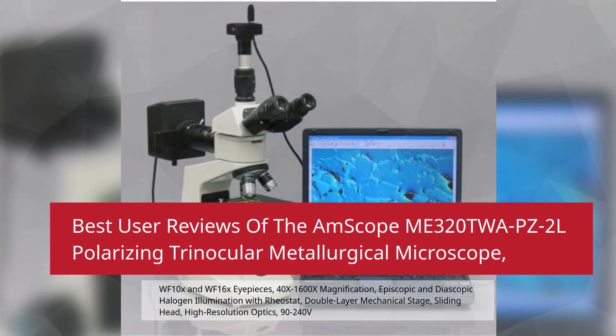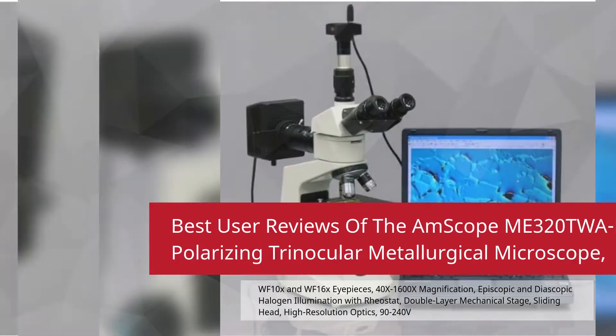Best User Reviews of the Amscope ME322PZ2L Polarizing Trinocular Metallurgical Microscope. Features include WF10X and WF16X eyepieces, 40X–1600X magnification, episcopic and diascopic halogen illumination with rheostat, double-layer mechanical stage, sliding head, high-resolution optics, and 90–240 volt operation.